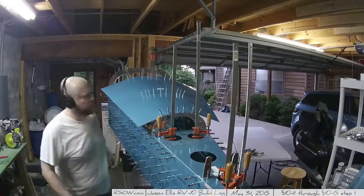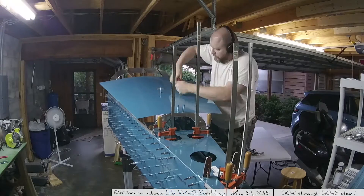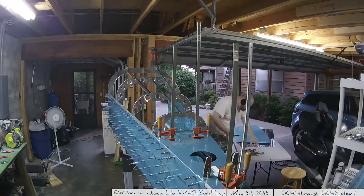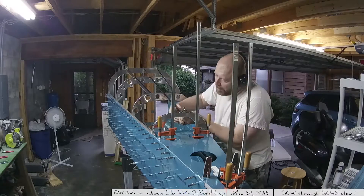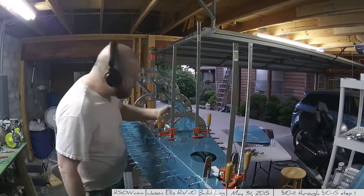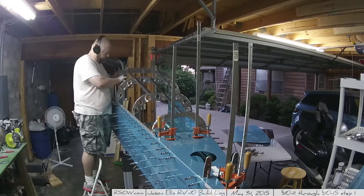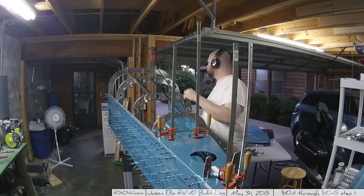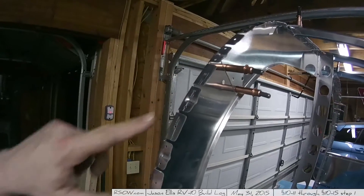I noticed the skin really wasn't fitting all that well. I had intentionally skipped the fluting step because I wasn't sure if it was necessary — but yeah, you actually do need to do it. If you don't flute the stiffeners, the holes won't match up; they're off ever so slightly. Somehow the design takes into account the difference between a fluted and unfluted piece.